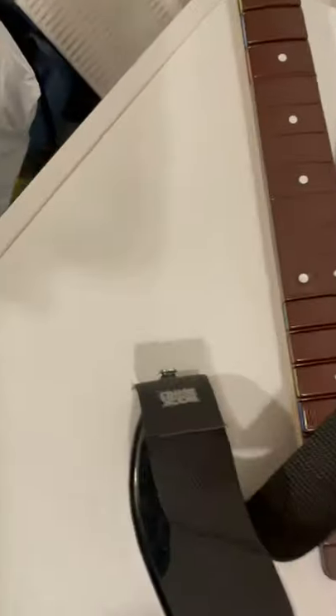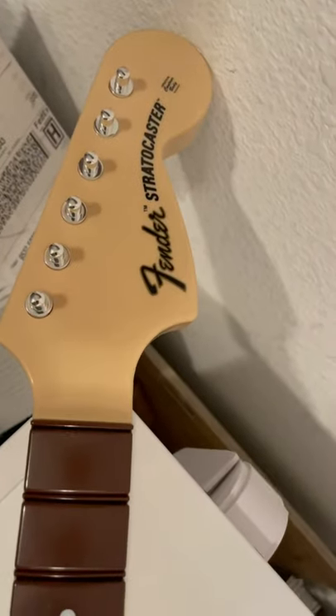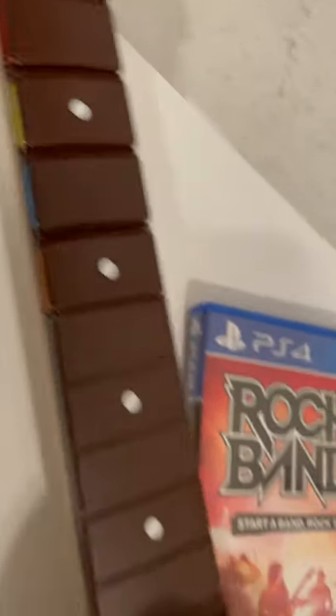So how do you know the difference between a PS3 and PS4 guitar? Just look at the neck right here — that's a Fender. And then it has these colors: green, red, yellow, blue, and orange.